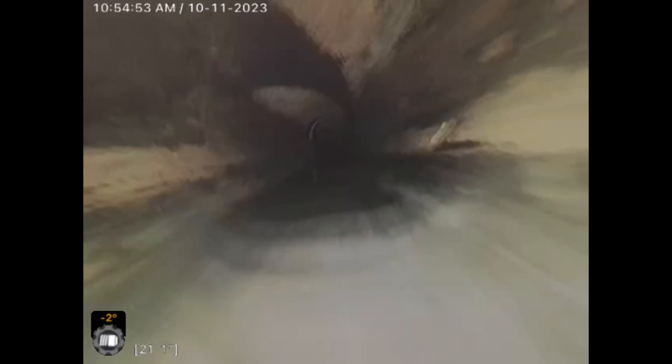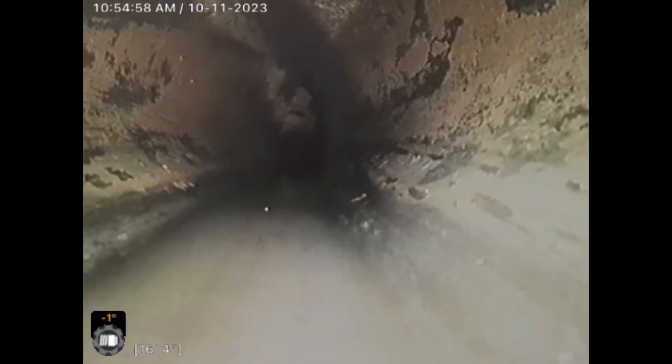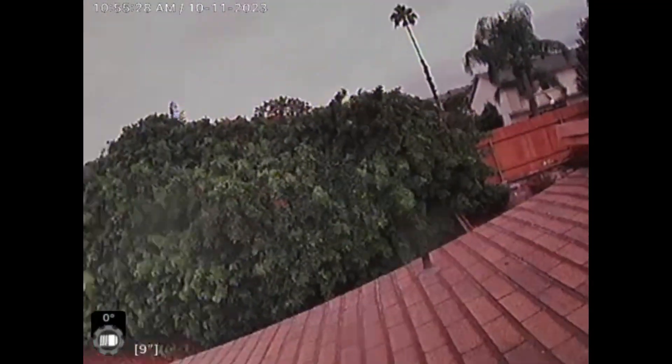That's either the tub or the shower draining in. And now we're exiting the main line, coming right into the vent. This is the most remote vent — there's probably a shower or something behind us. So we're up on the roof right now.